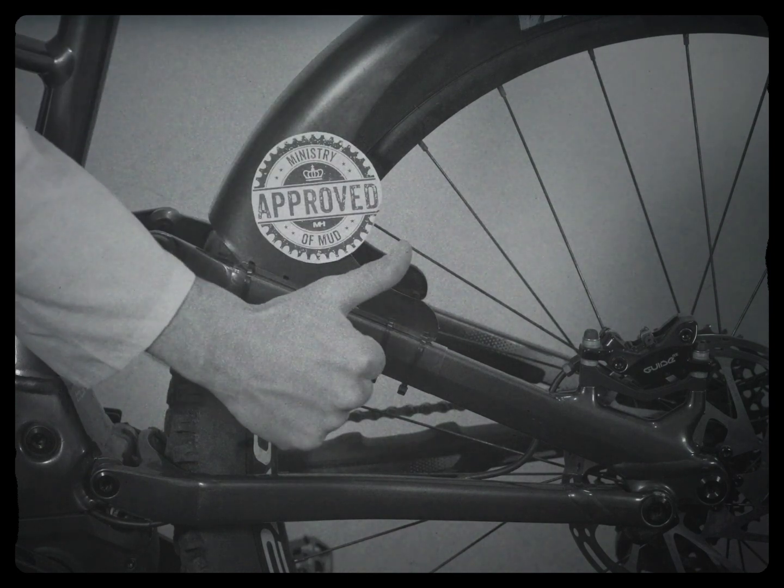But of course, it does depend on where and how often you ride your bike. You are now ready to get out and ride your bike, no matter what the weather.